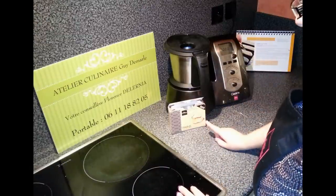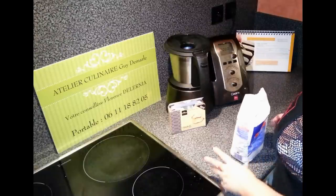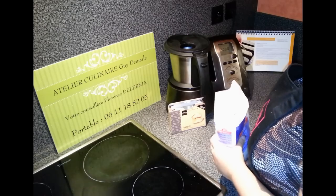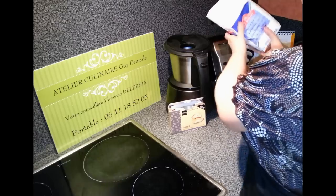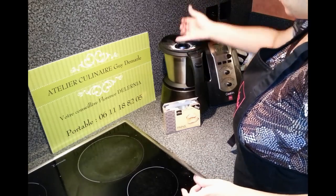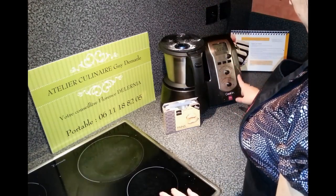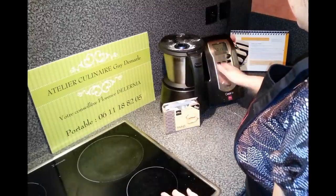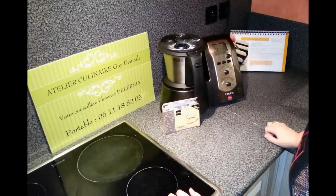Dans cette levure, on a le sel intégré. Si vous utilisez de la levure boulangère, vous mettez environ 10 g, soit une cuillère à café de sel. Là, on pèse. Il nous faut 500 g de farine. Voilà l'astuce pour éviter que le couvercle soit plein de farine.